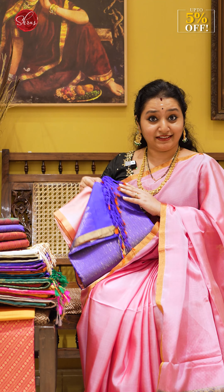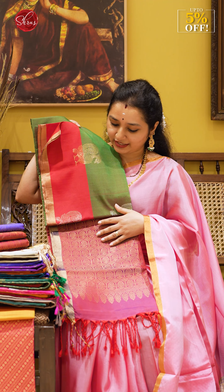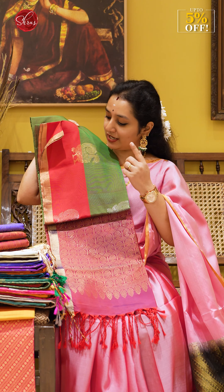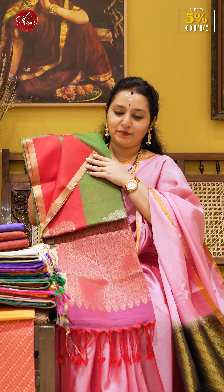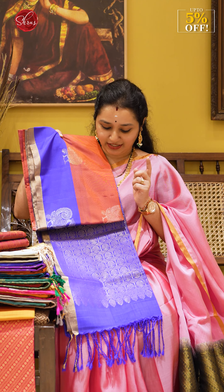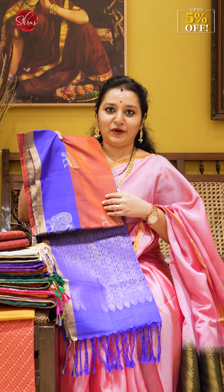This is the second design and we have around five colors in it. The first color is a mandulir green — a double-shaded green with a purple combination and a red color border, with silver and gold jari open peacock bootas. Next we have a brick orange double-toned saree with a violetish blue combination, again with peacock bootas in gold and silver jari with a contrast border.